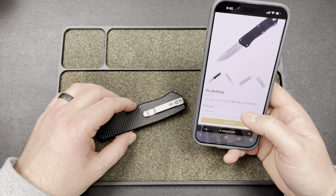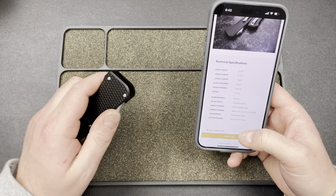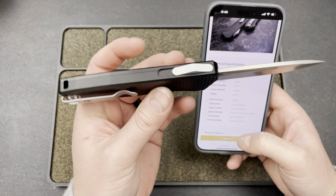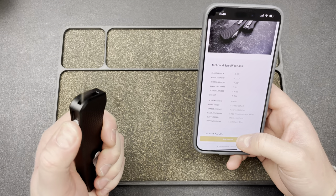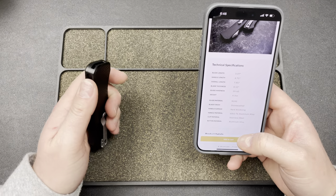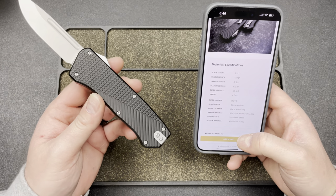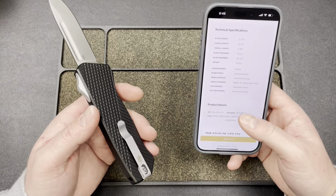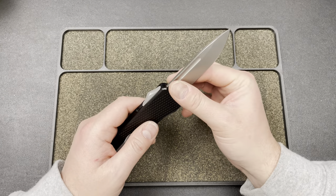Drop point, $230. Sheep's foot, $230. 3.07 blade length, 4.71 handle length, 7.81 overall, 0.12 blade thickness, 59 to 60 HRC on the M390, 4.3 ounces, and the blade is stonewashed and the handle is hard anodized 6061 T6 aluminum, stainless steel hardware all around. Clip is stainless steel and the button is aluminum. Yeah, I think that's a good price.